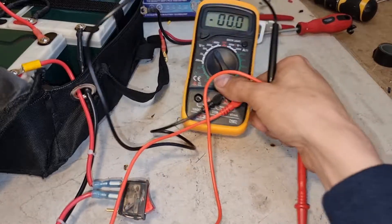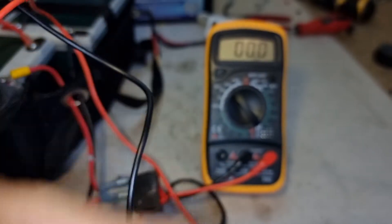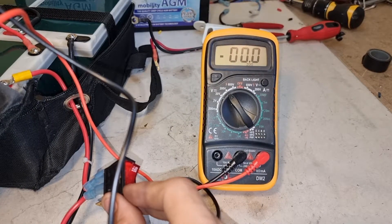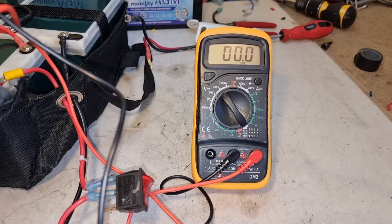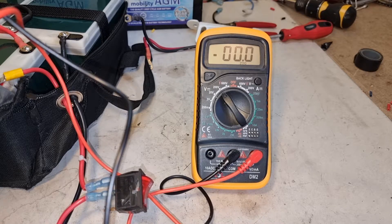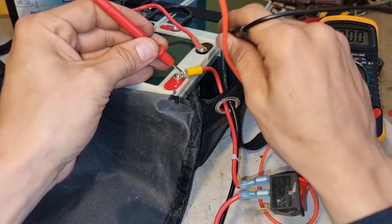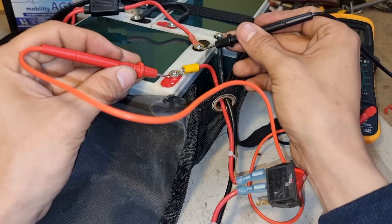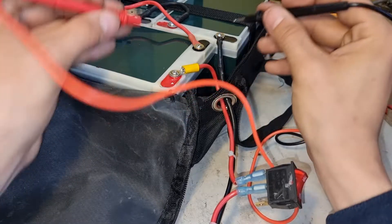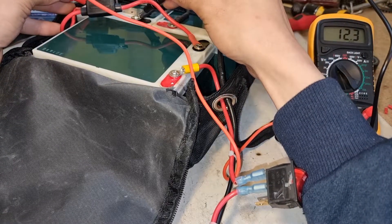After checking the battery pack, I turn it on — zero volts. So it might not be the controller; something's wrong with the battery. That's just the power from the battery — zero. Oh wait, 12 volts.